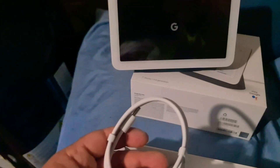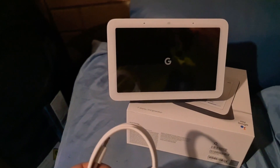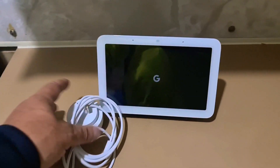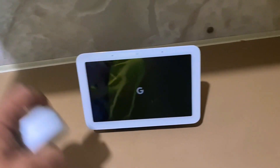Alright, cable ready. Let's have a go checking this out. Okay Google, turn the kitchen light on. Alright, turning on the kitchen light. Looks pretty straightforward.